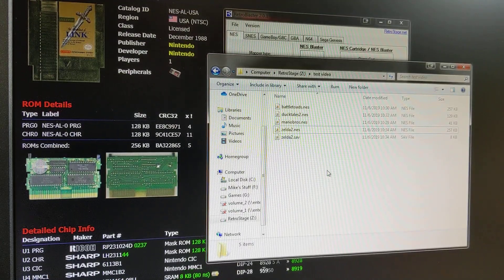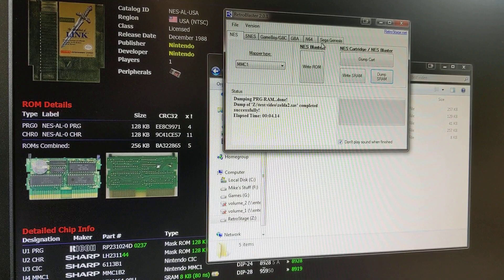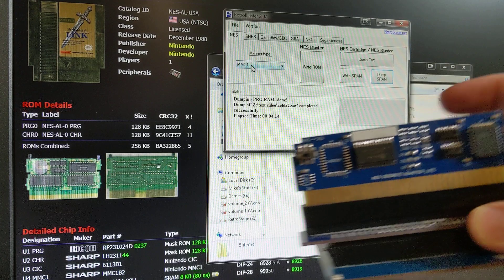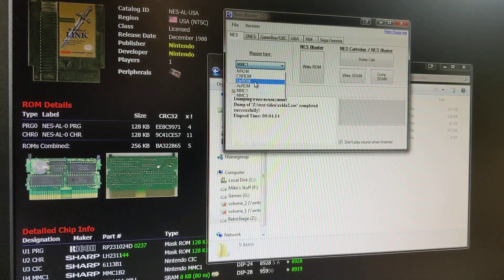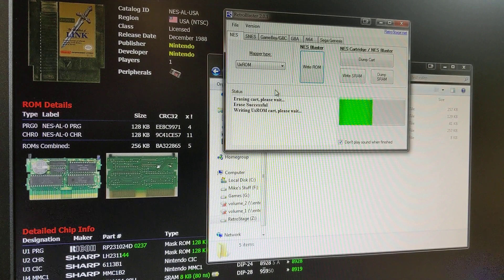So that's really dumping — pretty much covered. Let's try to write a game. We're going to write DuckTales 2 because we just dumped that game. I just popped the UNROM NES Blaster into the programmer — this is my UNROM cartridge. I'm going to go over here, select UX ROM, and we're going to write to the NES Blaster. We're going to take DuckTales 2 and write that. The programmer automatically strips the header off, reads the header contents to find out the ROM size, if it has backup RAM or not — all that stuff is done automatically. There's no extra settings — it's just pretty much click and go.